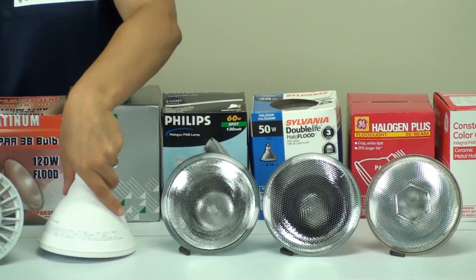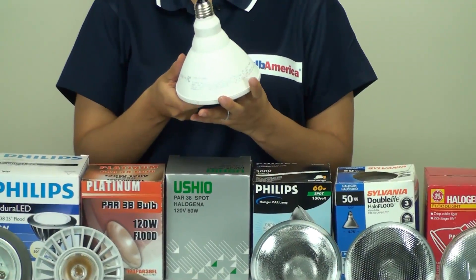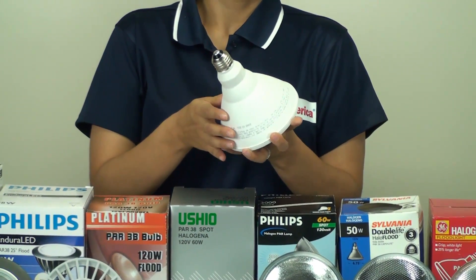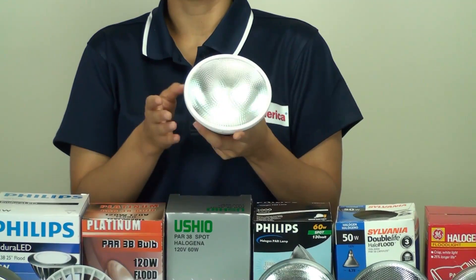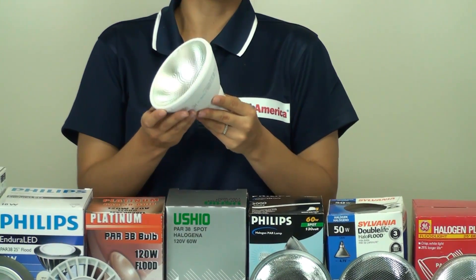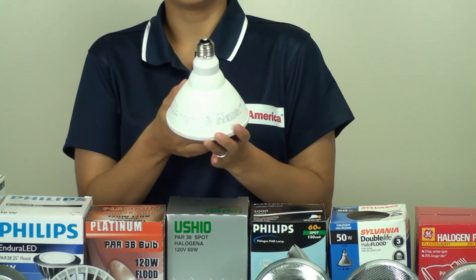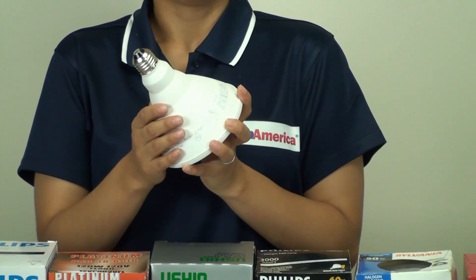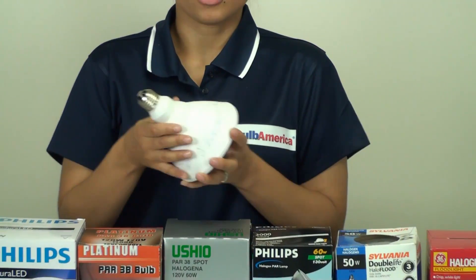Next, we're going to look at the CMH bulb. This bulb comes in two versions: it comes with a self-contained ballast, which is what I'm holding here, and it also comes in a version where you will need to have the ballast already in the fixture. So it's really important to know what you're buying. If you need any help to determine whether or not you have a self-contained ballast bulb, just visit us at BulbAmerica.com and we'll be happy to help you out.